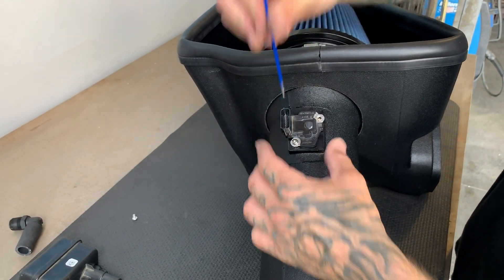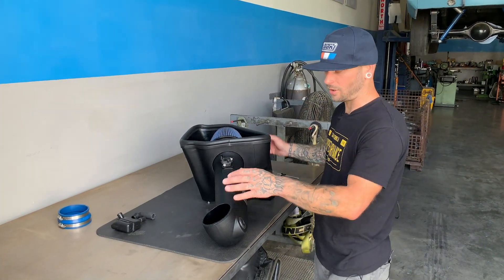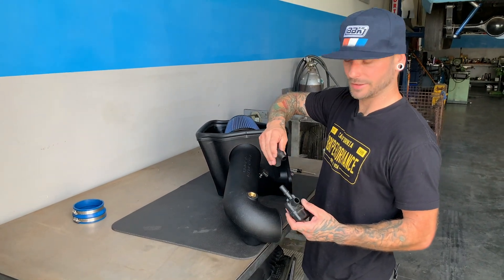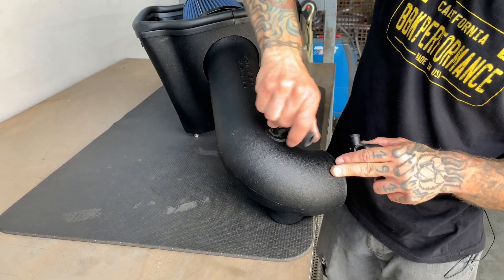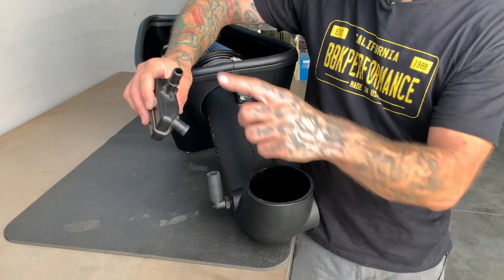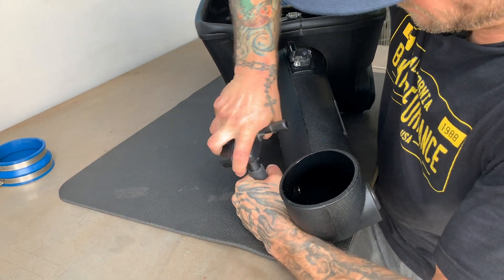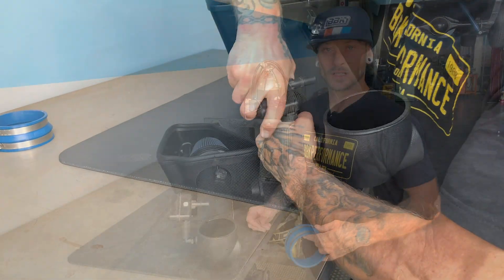With the mass air sensor completely tightened down and installed, rotate the assembly over and install the last piece of the vacuum system for the cold air intake. This piece doesn't have to be wrench-tight — hand-tight is fine — but you do want it to point towards the corner, and the upper end should face up towards the emblem on the cold air. Go ahead and assemble this onto there.